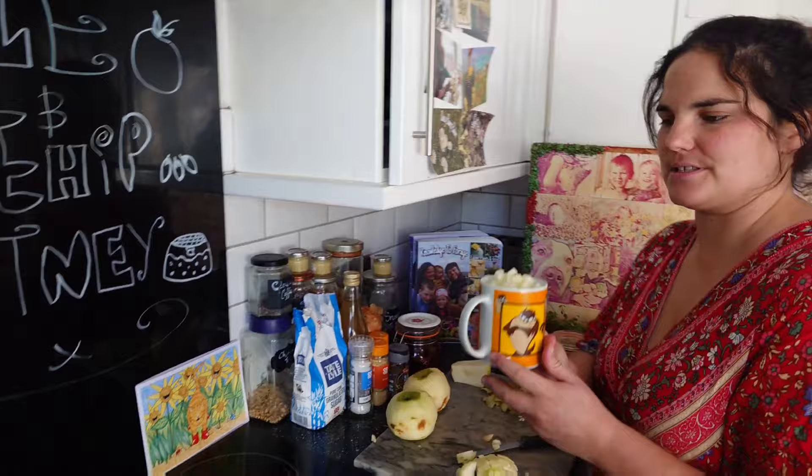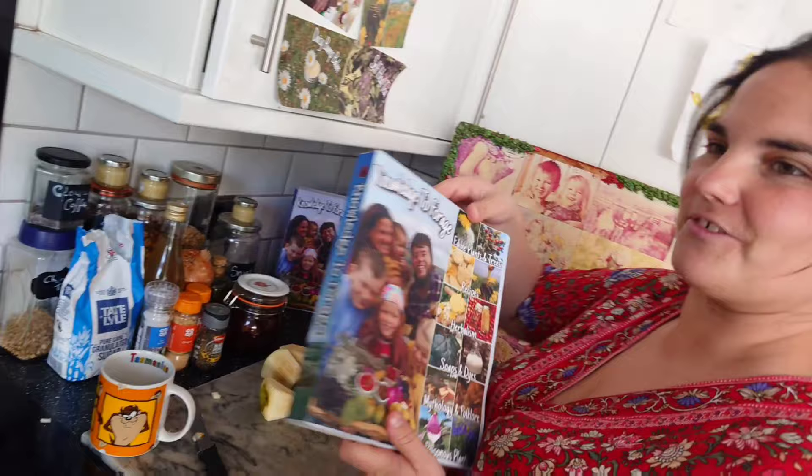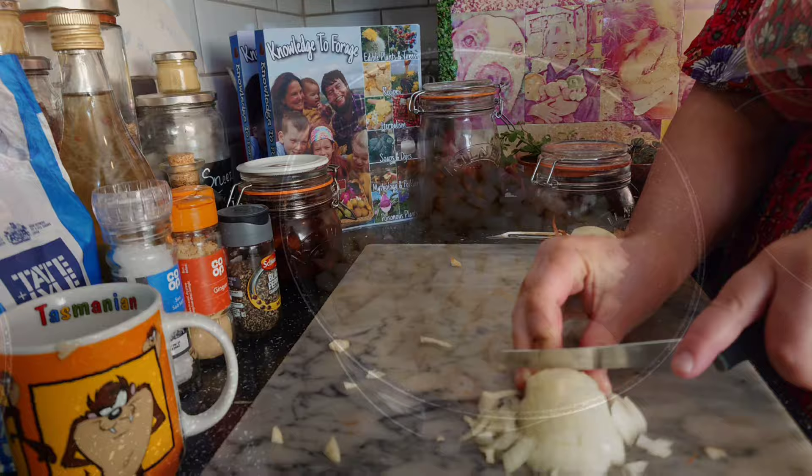Add three cups of apples to your saucepan. Don't throw away your apple scraps because in our book 'Knowledge to Forage' we teach you how to make fruit scrap vinegar. Then chip-chop half an onion into small pieces and add to the apples.